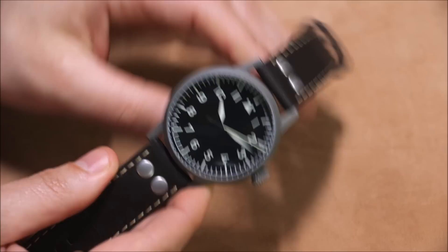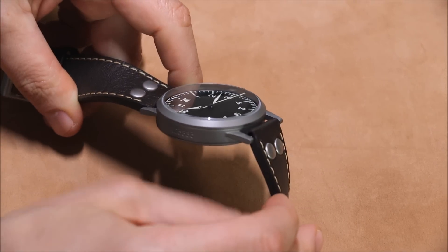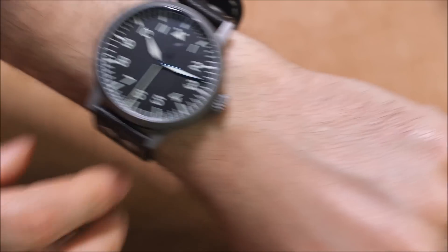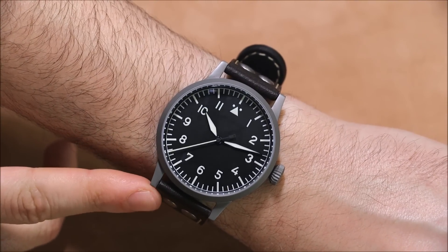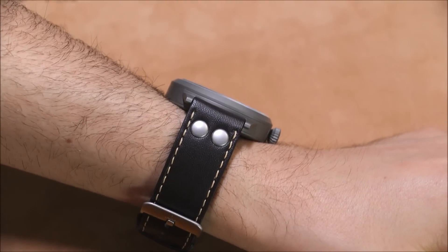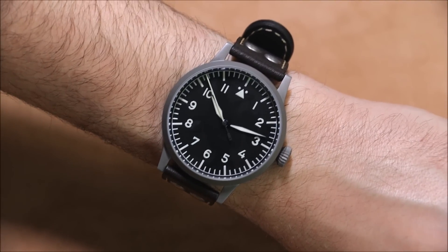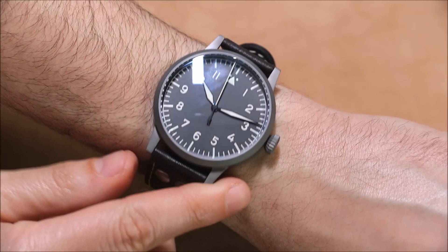Sometimes I actually wish I'd gone with the 42, because if you look at the lugs they stick out a little on the straight side — they don't really curve. On my wrists, which are petite in terms of circumference, the lugs do stick out a little bit. On this type of watch it's okay since it's meant to be larger, and it's not a particularly thick watch, so it doesn't look too big. But if you have a pet peeve about lugs sticking out past your wrist, there is a 42 millimeter wide size.